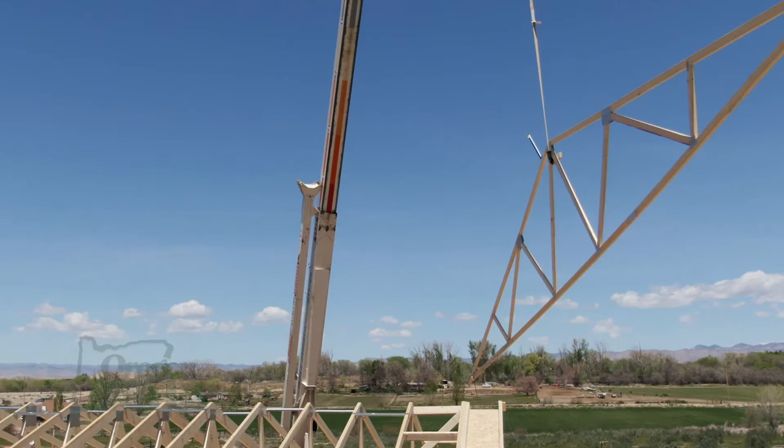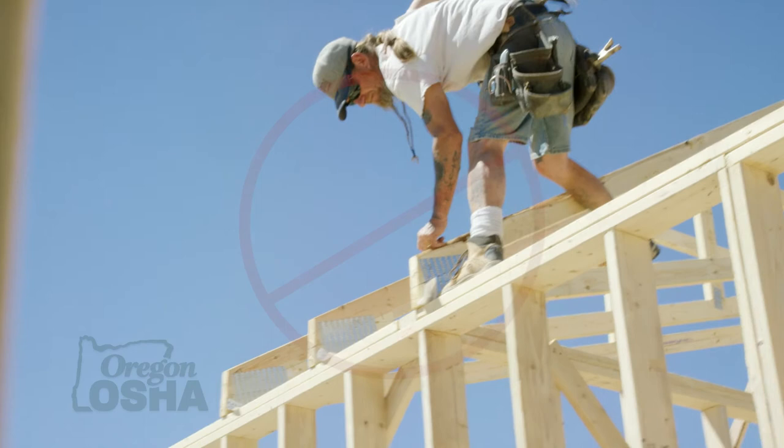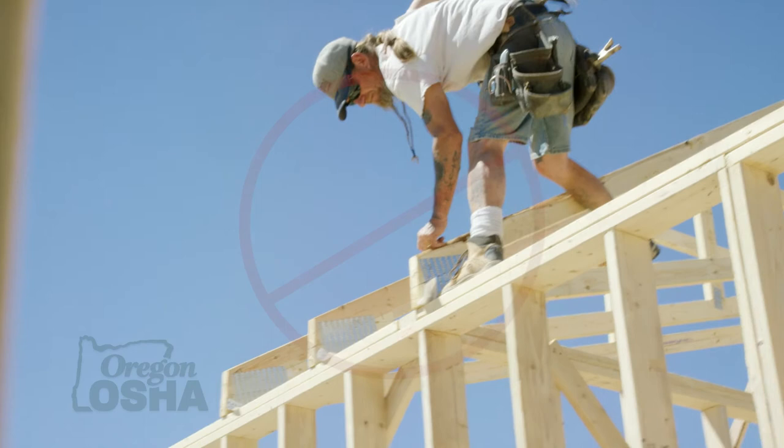Once they're braced and stood, you can put your retractable up higher and then roll your trusses. On a lot of our jobs, a crane just flies one truss at a time — but those are big trusses. There are a lot of different ways of doing it. We used to always walk the top plates, roll the trusses, bend down, and put the blocks in.